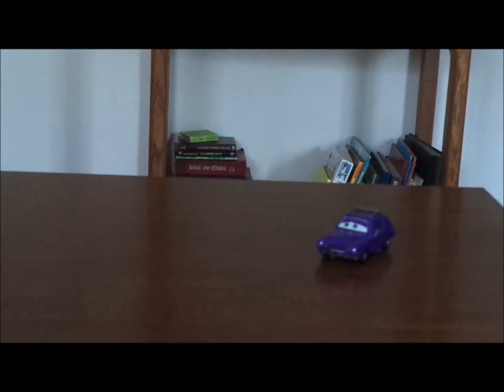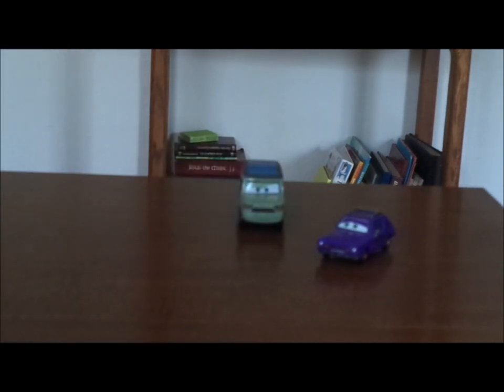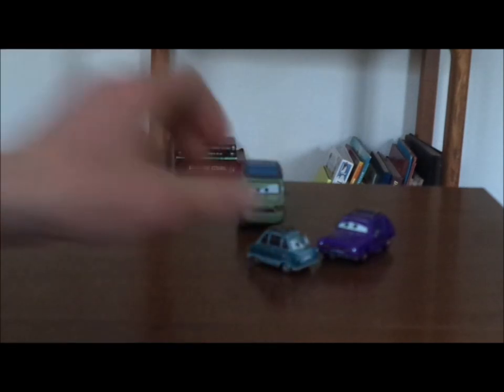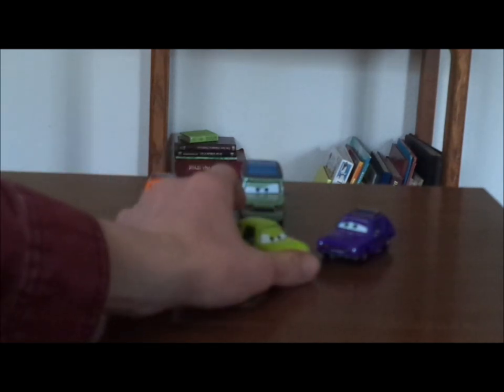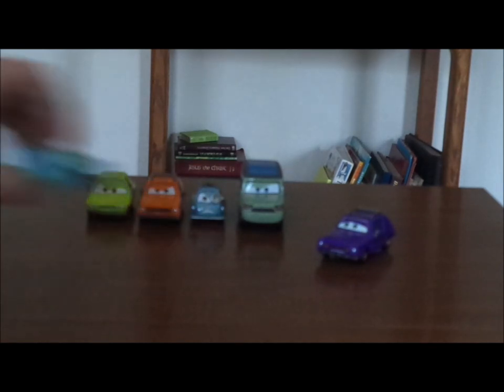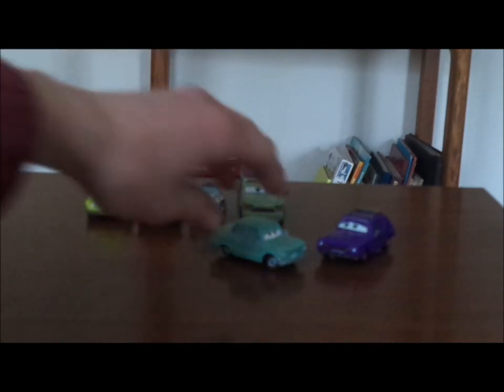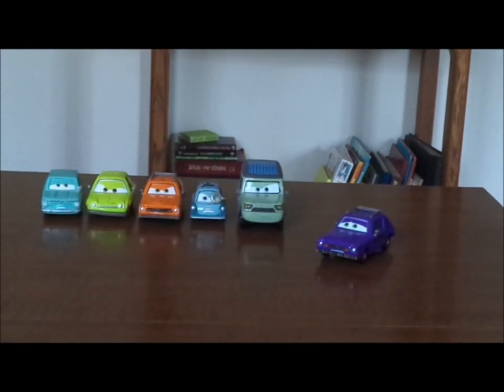Now let's pull up some of the other lemons. We've got Sir Miles Axelrod, Professor Z, Grem — another 1974 Gremlin X — Acer, and Petrov Trunkov, and that is it.